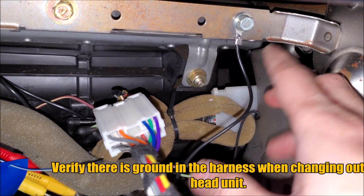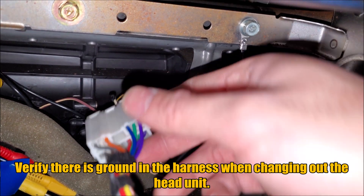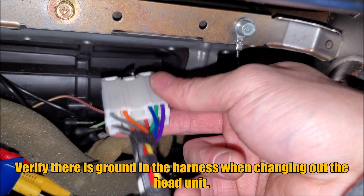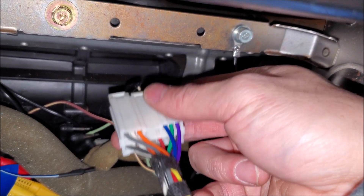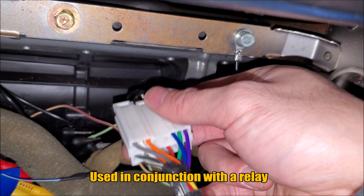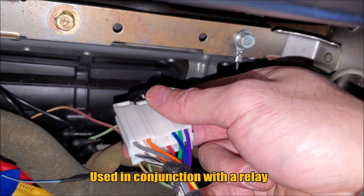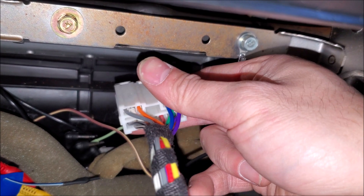Here we have an aftermarket head unit, and we are using ground off the subframe. I do this a lot on Mitsubishis and Nissans. When I'm doing a backup camera, I will grab power and ground off the head unit. The reason I'm grabbing off the head unit — mainly for the ground — is so the head unit and the camera share the same ground, giving us less chance of having a ground loop. That way we don't see all those weird fuzzy lines on the camera when we look at it through the screen.